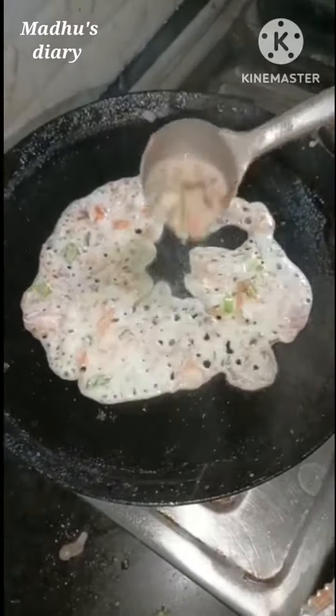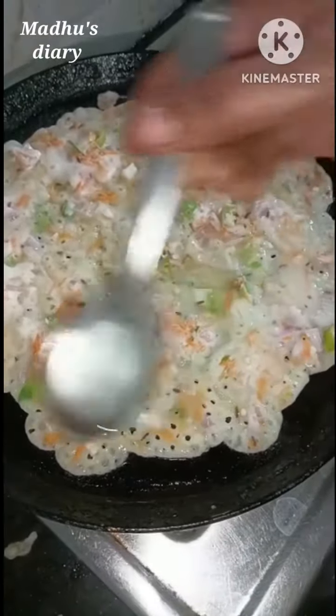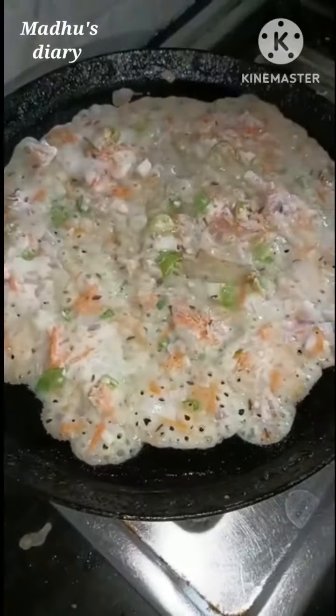The rice noodles are a few times. Add oil in a five-foot ago.